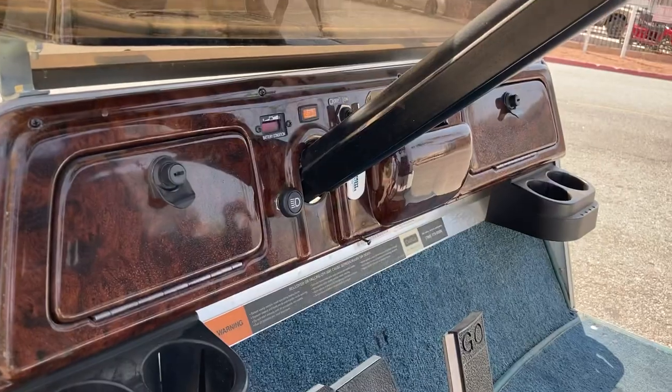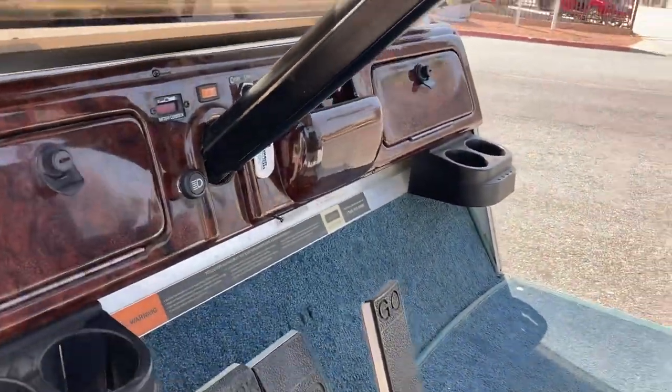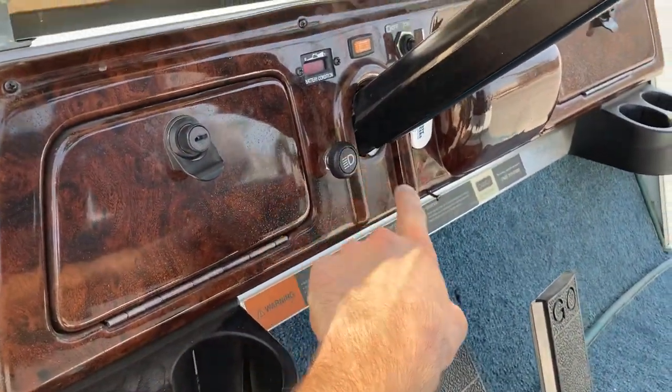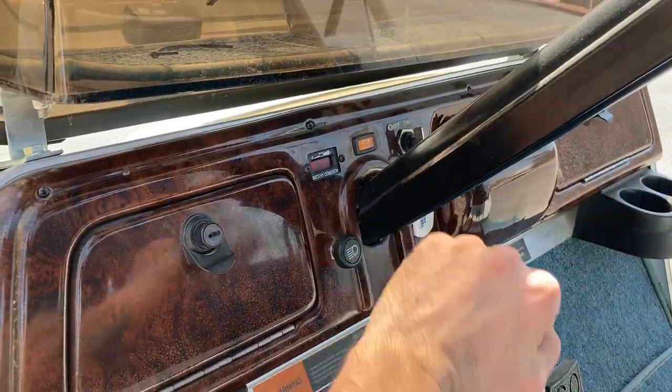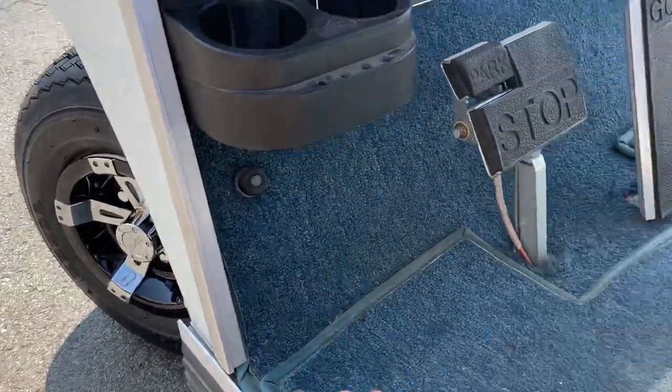Nice burl wood dash with glove storage, turn signals, headlights, your key switch, factory state of charge indicator, and a floor-mounted horn.